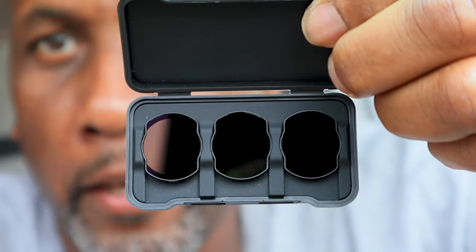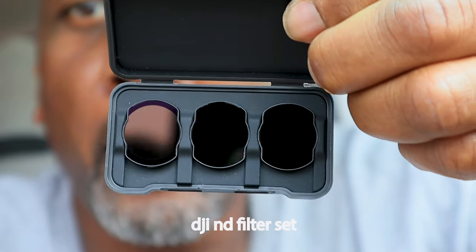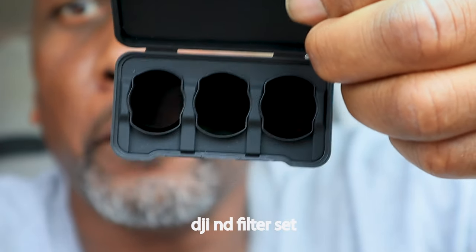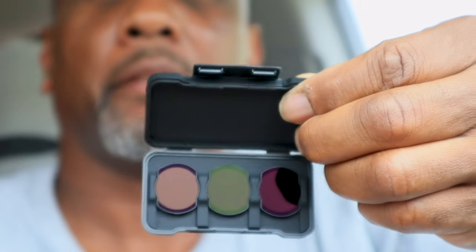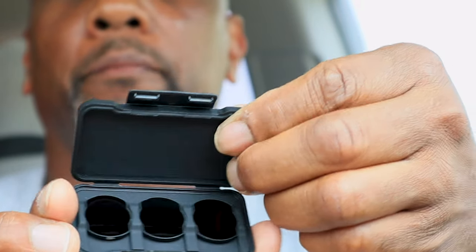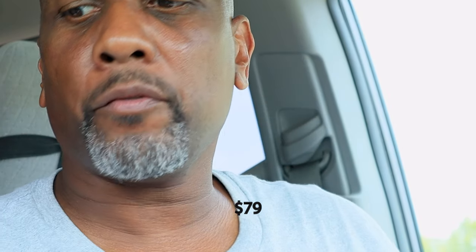This is the set that you want to get. I'm not knocking Freewell — Freewell is good — but you want to go with the DJI ones: eight, sixteen, and thirty-two. Seventy dollars. It's worth it, trust me. Thanks for watching.